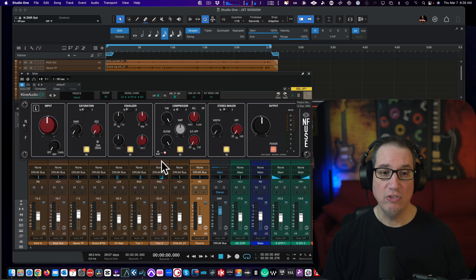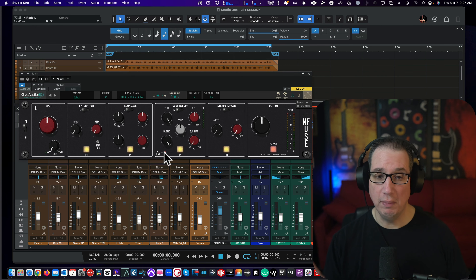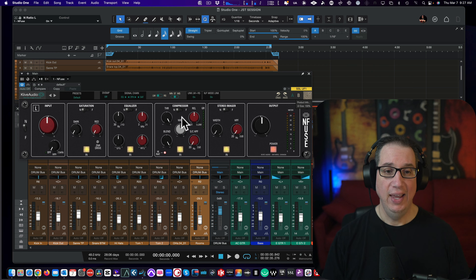We have a compressor here as well. We have a threshold, we have a release time, gain reduction meter, side chain, high pass filter, a wet/dry blend, high ratio and low ratio. I should have read the manual to know what the ratio settings are — I don't remember what they are, but I think they're very small, like two to one, 1.5 to one. And then we also have a makeup gain here in the center.